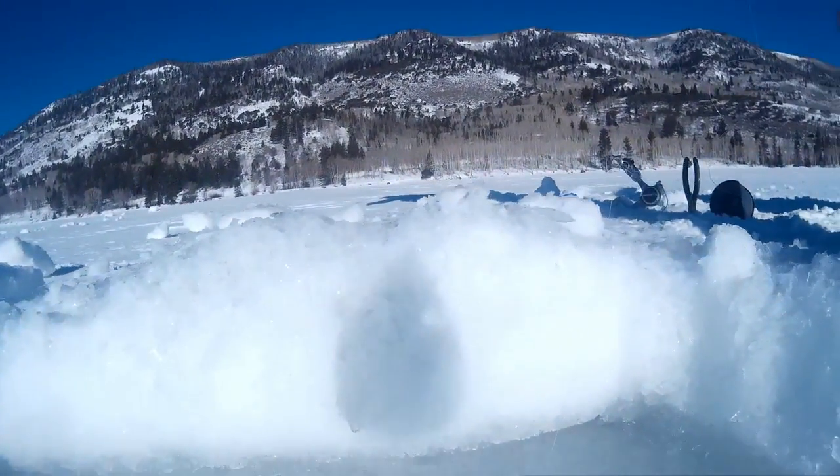Hey guys, welcome to Knockin Stock. Thought it'd be cool to drop the GoPro about 60 feet down Fish Lake, Utah. You can see the ice is still pretty thick but it's getting thinner by the day. We can't wait for summer fishing anyways — we're on our way down.